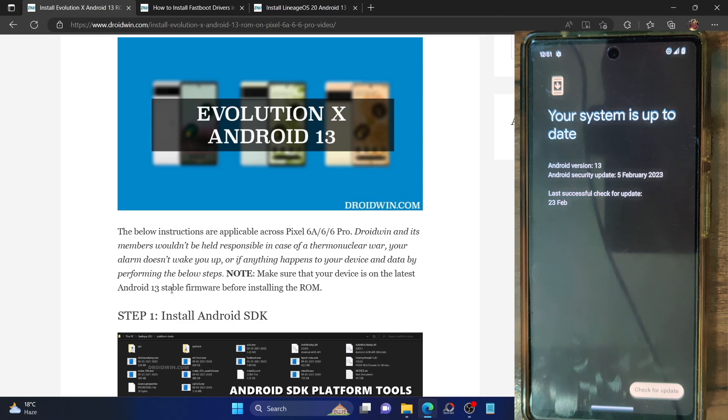I'm on the latest update, so you should be on Android 13. If you're on Android 14, please do a downgrade either via the Android Flash Tool or via the fastboot command. You should be on the Android 13 stable build and not the QPR or beta build. Once you are on the Android 13 stable build, the latest version, you could proceed ahead.